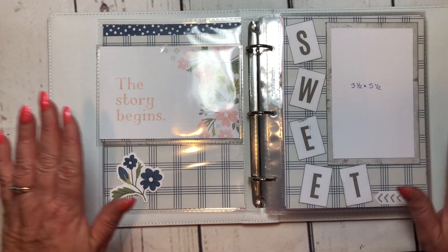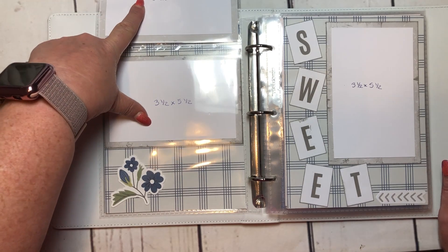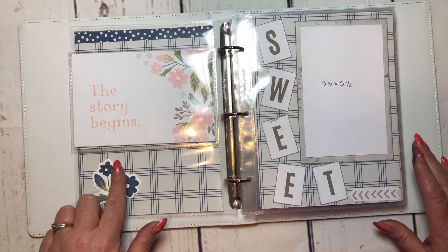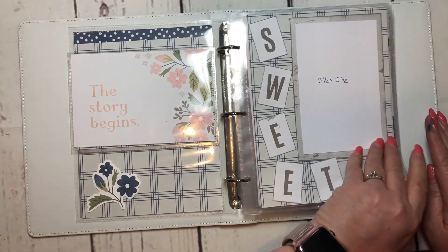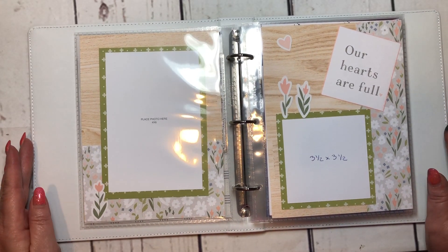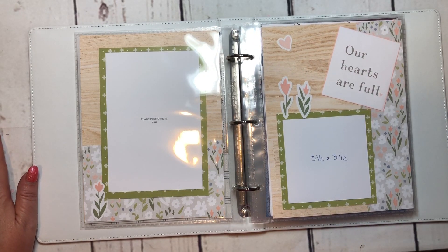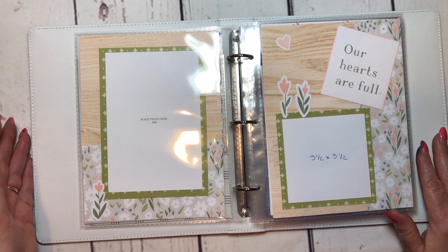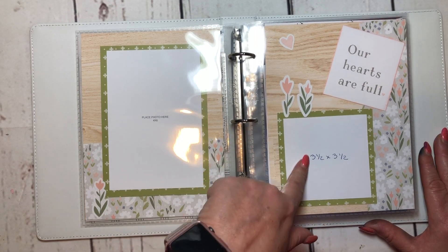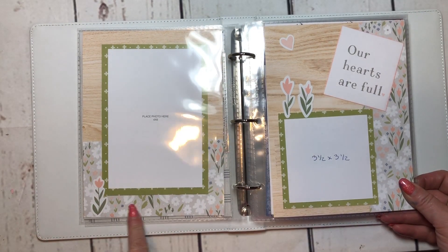The next page is from the Sweet Girl paper pack — it says 'the story begins.' We have a flip-flap in here that'll hold two three-and-a-half by five-and-a-half pictures on one side and a three-and-a-half by five-and-a-half picture on the other. I've got the compliments from Sweet Girl on here as well, inked the edges. The second Sweet Girl layout will do a four by six photo, plus a PML card, a three-and-a-half by three-and-a-half photo, and more compliments from the Sweet Girl paper pack.